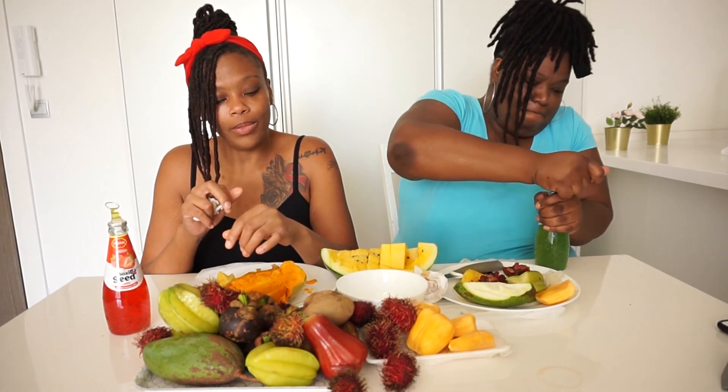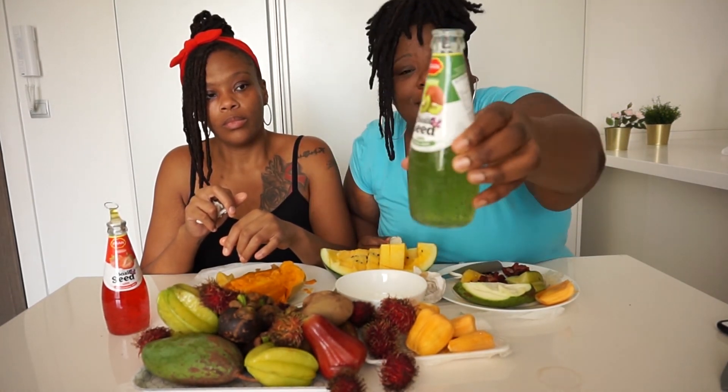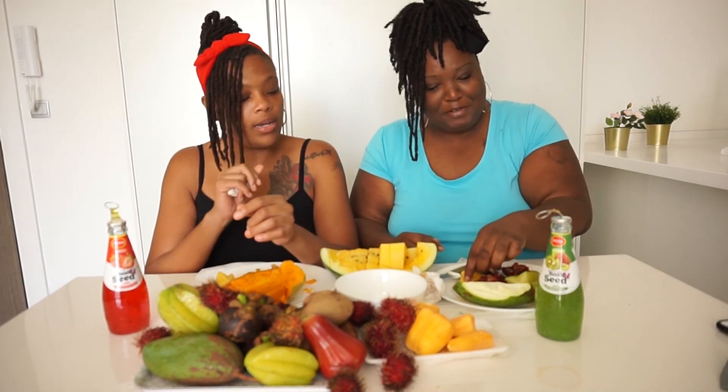I'm about to try my basil seed juice. She already tried hers. You open it, you pull it back — oh, it goes! It has a lot of seeds in it. It's good. How do you drink it? You just swallow. The seed is literally tiny but you have to hold it all in your mouth, try to separate the seeds from the juice, then swallow it. But that was delicious, everyone.